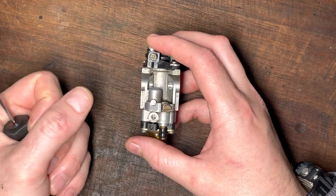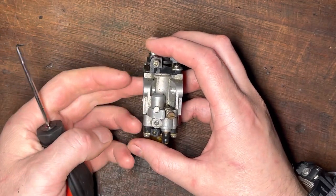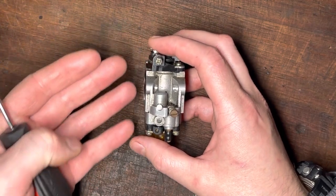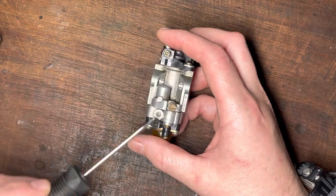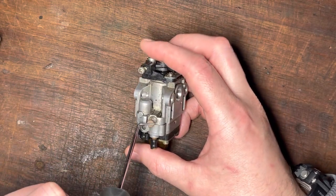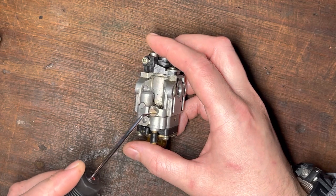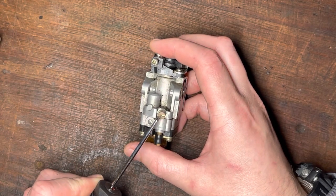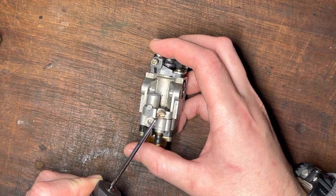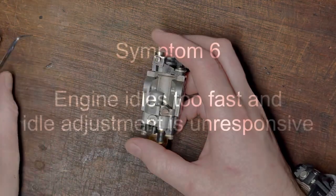If you're at wide-open throttle and you hear the engine running very rough — much slower than it should, producing a lot of smoke — that's telling you you're getting too much fuel at wide-open throttle, and you want to close the high-speed screw. Ideally adjust the high-speed screw under load, so when you're doing your cutting the engine isn't four-stroking. As soon as you take it off load with the trigger still pinned, it should four-stroke — that's how you tune that one.